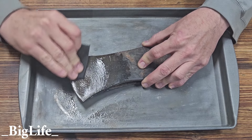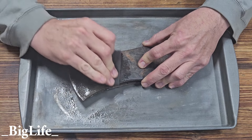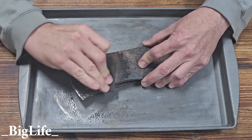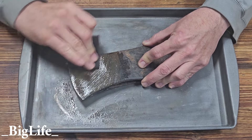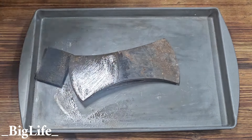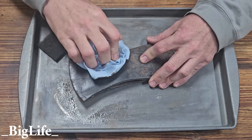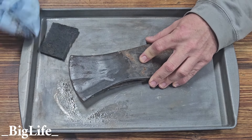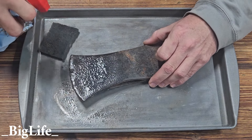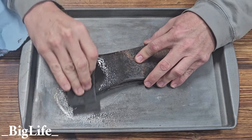You can tell all that rust is starting to come off. Grab a paper towel — didn't quite remove all of it, still left some behind. So you just hit it again. You just repeat that process until you get the result that you want.